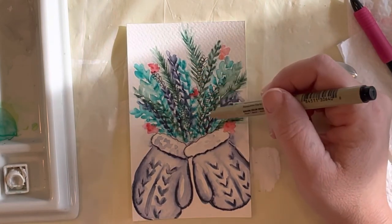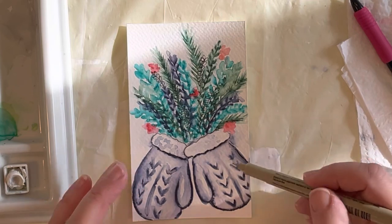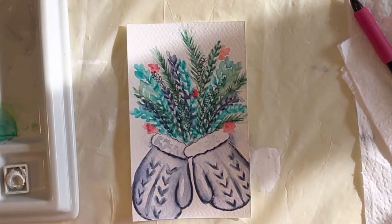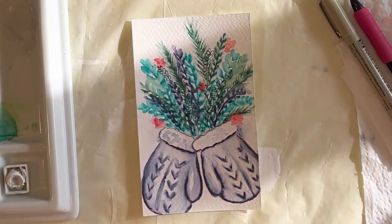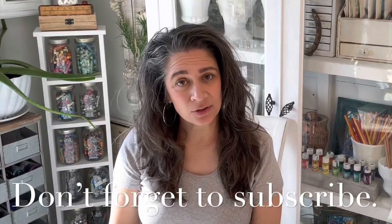You can keep playing with this — adding more leaves, more foliage, more designs, maybe a little bow if you want. But I think I'm going to leave the painting just like this. You can make a ton of these and give them away as little holiday cards — it's just a really cute idea. Thanks so much for watching, I hope you liked it and learned a little something. If you did, please give me a thumbs up, leave a comment, and don't forget to subscribe if you want more videos like this. You can also follow me on Facebook and Instagram. Have a great day, bye!